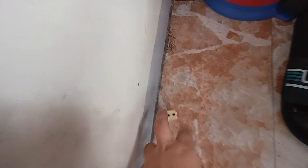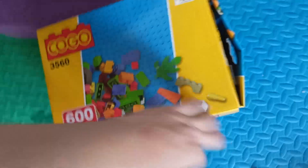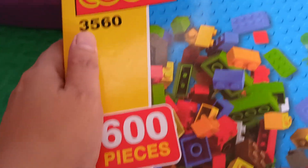There's the one - it's in here, and let's put it in here. Wow, 600 pieces! More - sign to bye-bye.